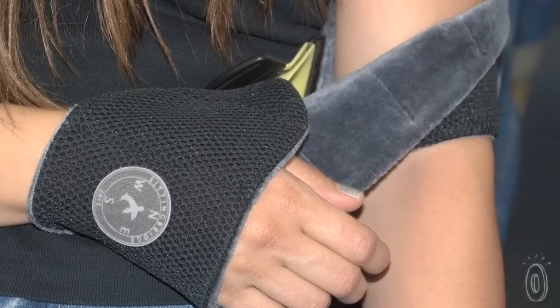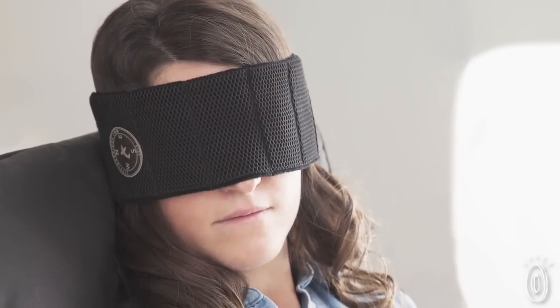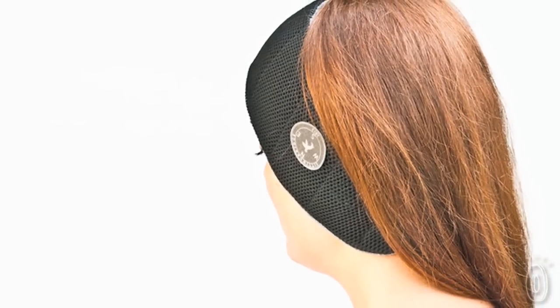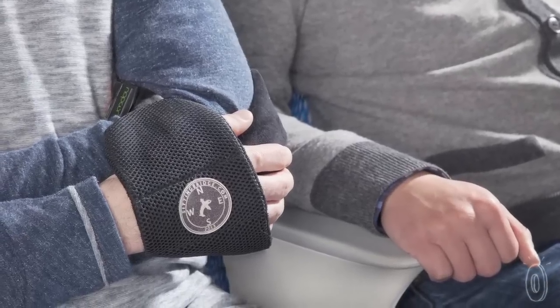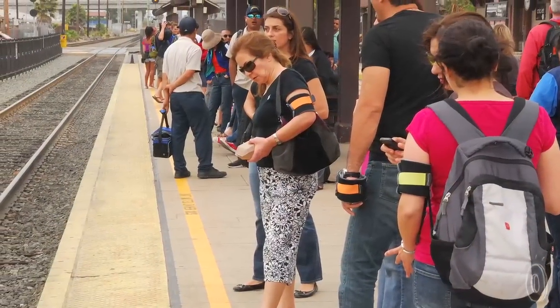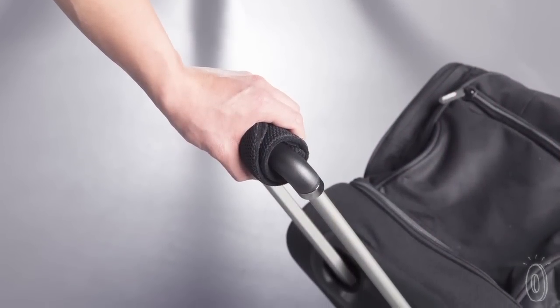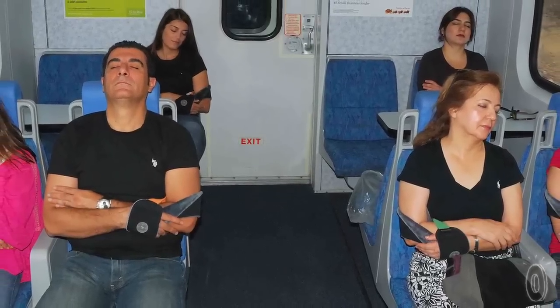Nap Wrap has other uses too. It doubles as a really comfortable eye mask, can keep your ears warm in a pinch, or wrap around your arm to hold your smartphone. It's super soft, lightweight, and portable — easy to take anywhere. Curl it around the handle of your suitcase or duffel bag for convenient transport, and be prepared for some supportive rest.